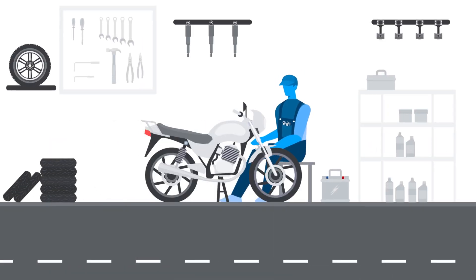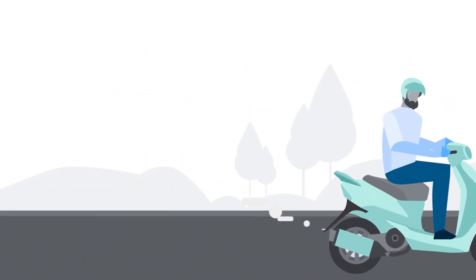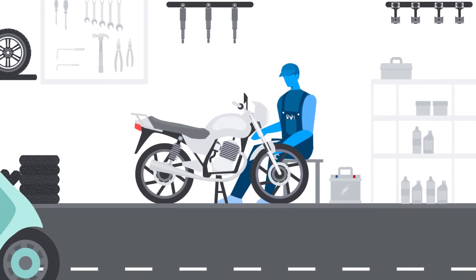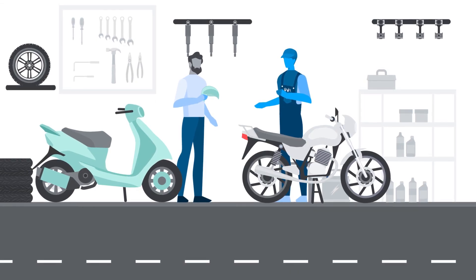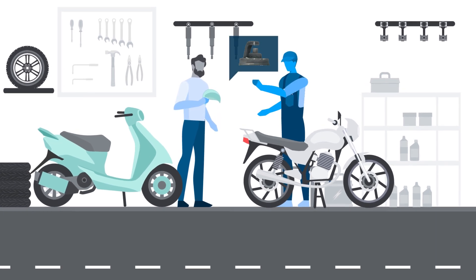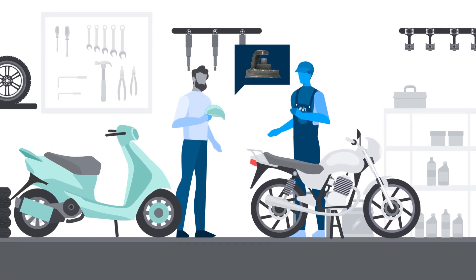Mr. Right is working in his garage. An unhappy customer comes to the garage to get his bike problem checked and fixed by Mr. Right. Mr. Right inspects the scooter and finds the spark plug covered with soot. He smiles at the customer.